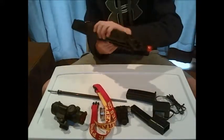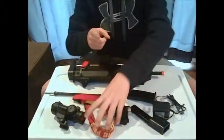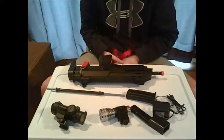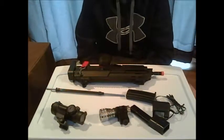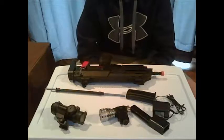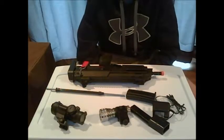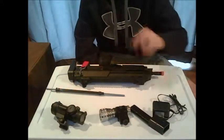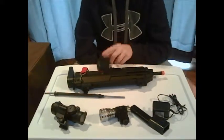The rate of fire on this is not that bad. I'm not going to shoot it right now because I'm indoors — do not shoot these indoors unless you have a designated area, eye protection, and targets. Always shoot these outside if you get a chance.